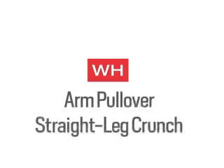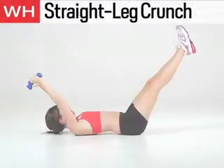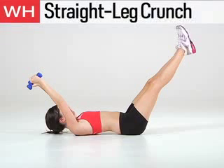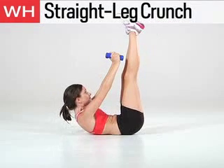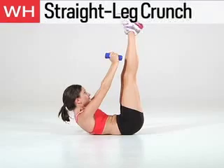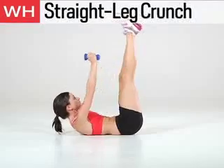The next exercise is the Arm Pullover Straight Leg Crunch. Hold dumbbells and lie on your back with your arms behind you. Extend your legs at a 45 degree angle. Bring your arms up over your chest and lift your shoulders off the mat while raising your legs until they are perpendicular to the floor. Return to the start without letting your legs touch the floor. Do 15 reps.